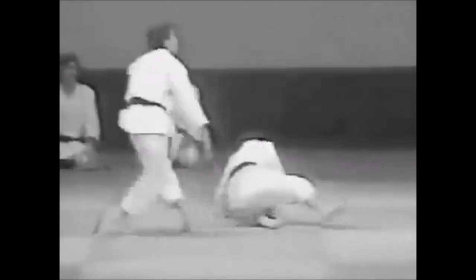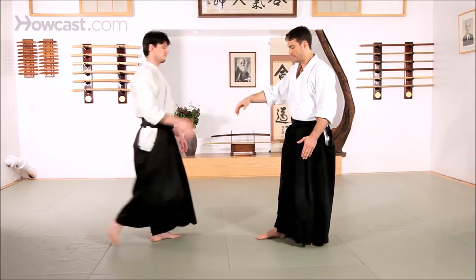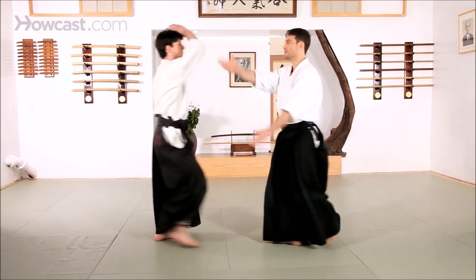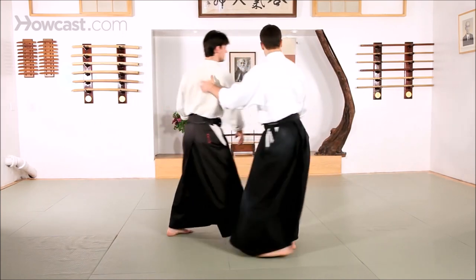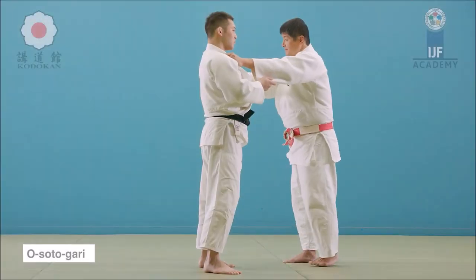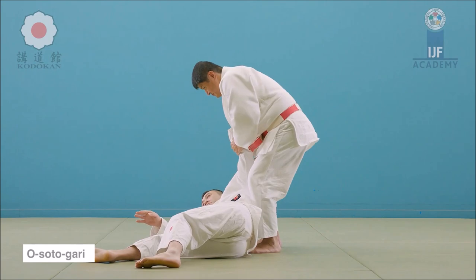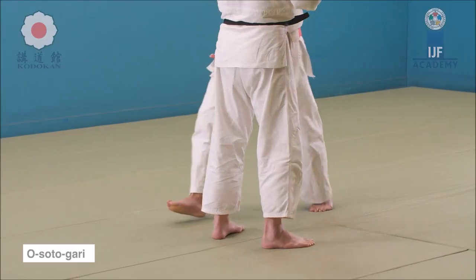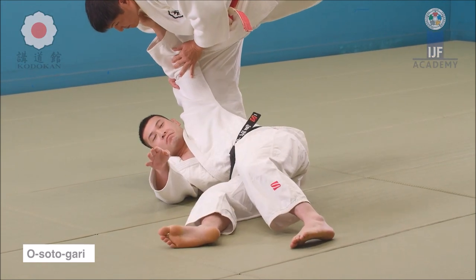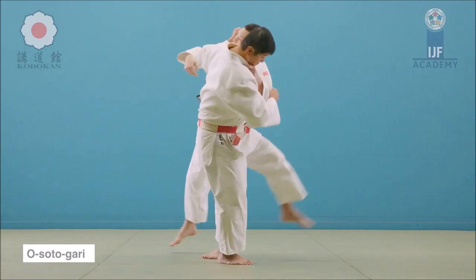So first, let's take a look at the attack of Uke. It's called a Shomenuchi — it's a downward strike. It can be a bottle, it can be a club, or back in the day a sword. So you can go from the back or you can go to the front on the side. And here, finish with O-Sotogari, one of Judo's most famous throws. So you reap the leg from the outside, but you hold the hips as you're doing it and you dive with them.